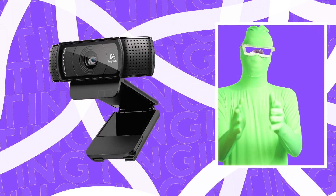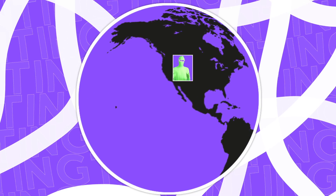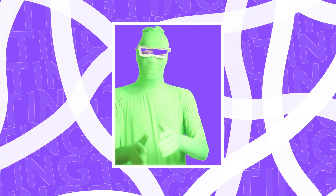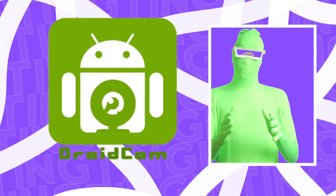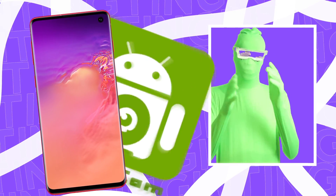Do not buy a Logitech C920. It's overpriced because of the world situation right now, and you most likely have a $0 alternative you can use right now. I'm just going to get right into it. The alternative is an Android app by the name of DroidCam. It's dead simple to use and it turns your smartphone into a webcam.